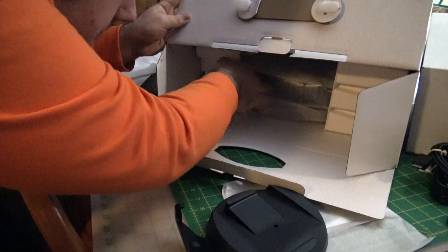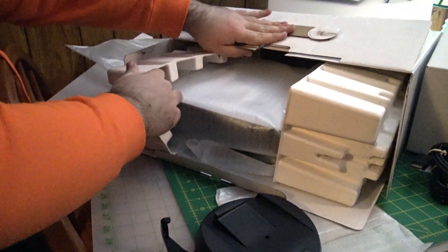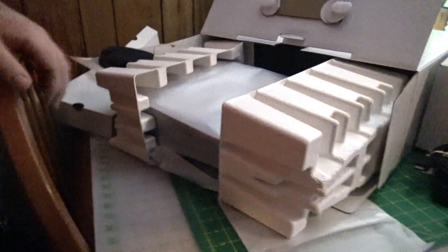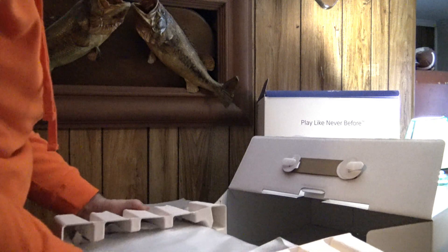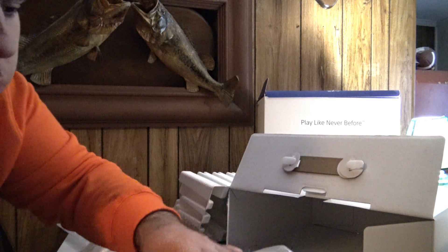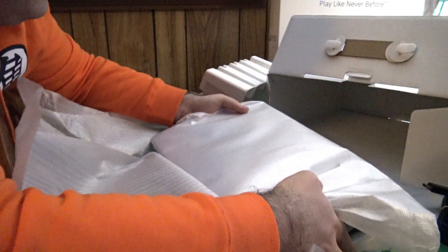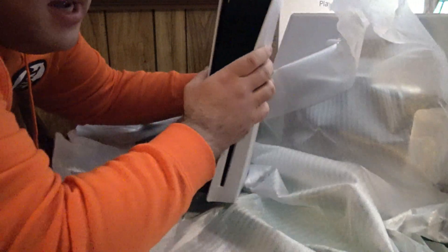And now the moment of truth. Let's be gentle — God only knows what will happen if I did something bad to this. I'm getting a crick in my back. Oh my God — yes! This looks really nice. It's super nice. There it is — PS5, baby!